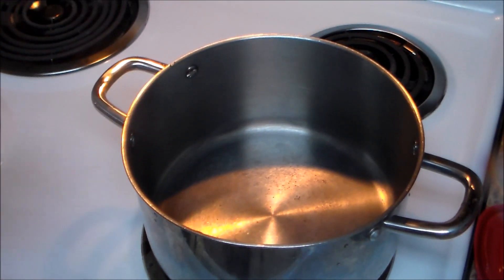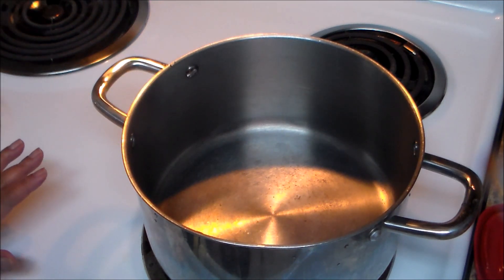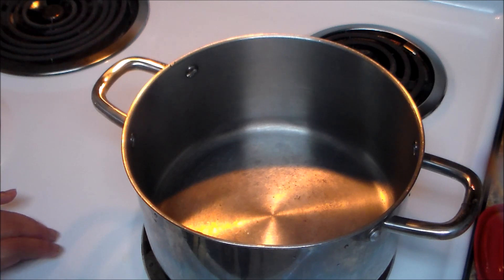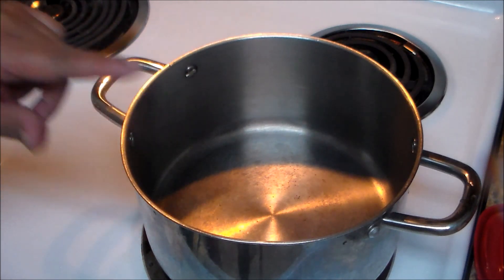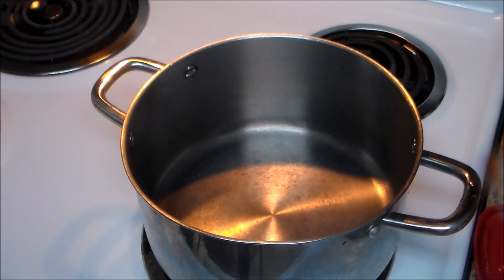I have this saucepan here. Most of the time we use the caldero, but I'm using stainless steel because somebody asked me if she can still make the rice without a caldero. So I'm going to show her and whoever is interested in this recipe how to make the rice in a stainless steel saucepan.